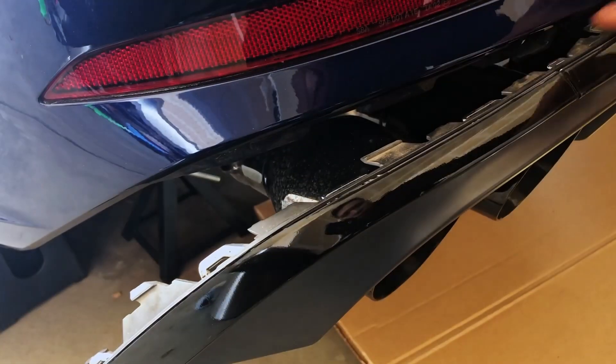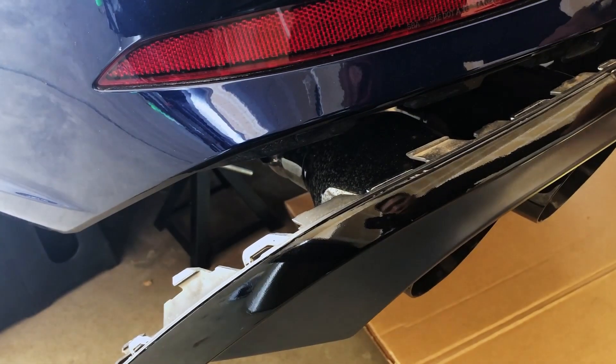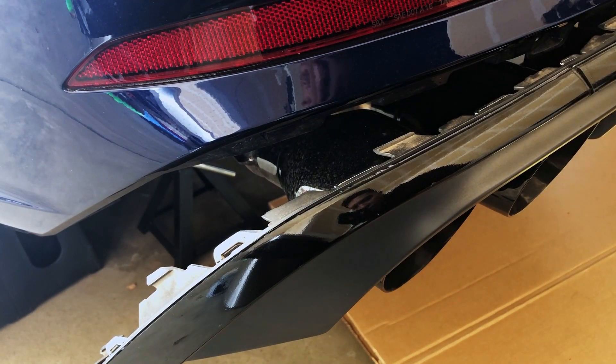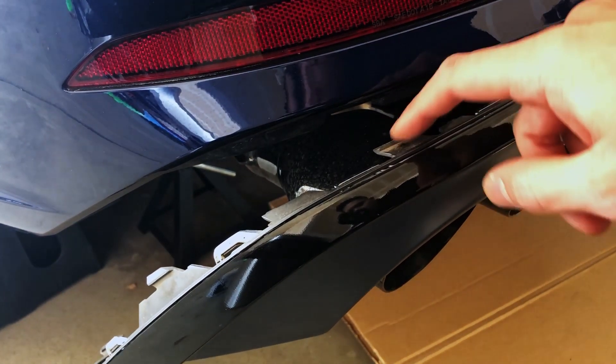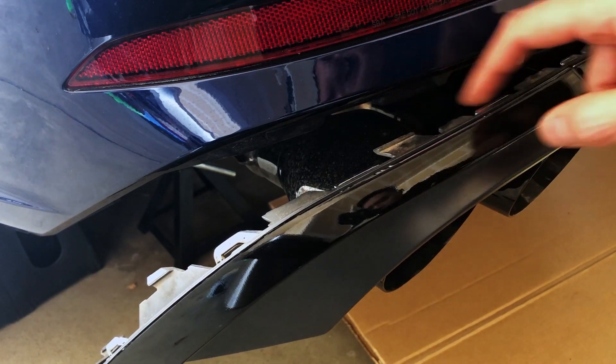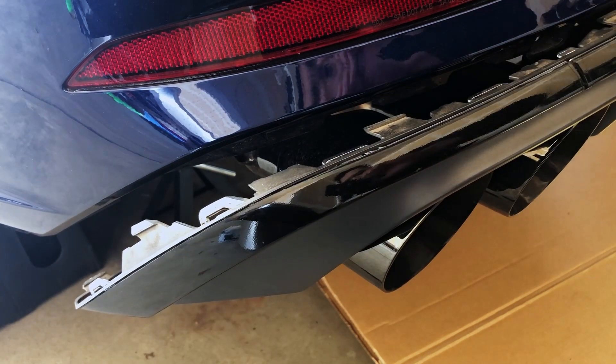Once you start getting the clips off it removes fairly easy. Start at the bottom and then work your way around and you can just pull the diffuser out fairly easy. It's held on by these little clips. You can go underneath the car and push down on these clips and pull out — it makes it pretty easy to take off.